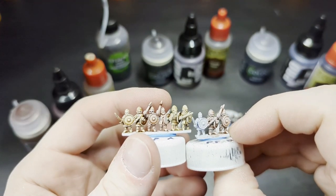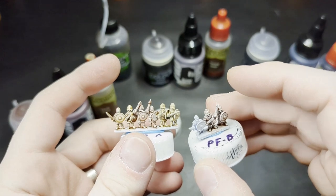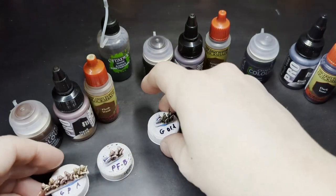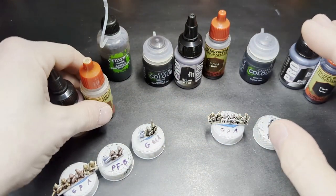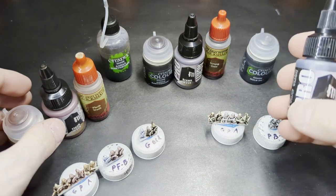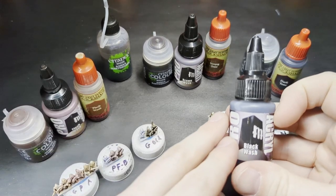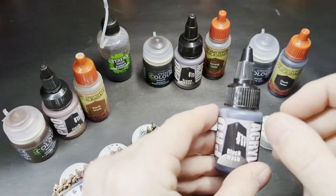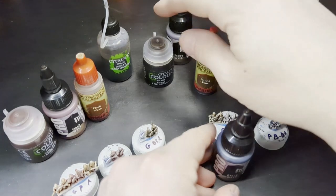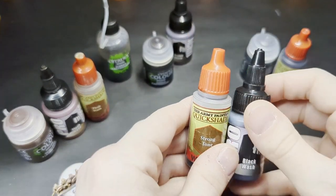So I think the Pro Acryl Flesh Wash is a very good wash — it's just that if you're used to Reikland or Flesh Tone, you're going to have to adjust the way that you paint skin. I think it will be worth it because it's a better wash mechanically — you just have to experiment with it. Overall, my recommendations from this little experiment: the new Black Wash by Pro Acryl is just absolutely astounding. It completely blows Nuln Oil and Dark Tone out of the water in terms of not fully staining the upper areas while still getting into those crevices and making them really dark. The Brown Wash is unfortunately kind of a bust for me.